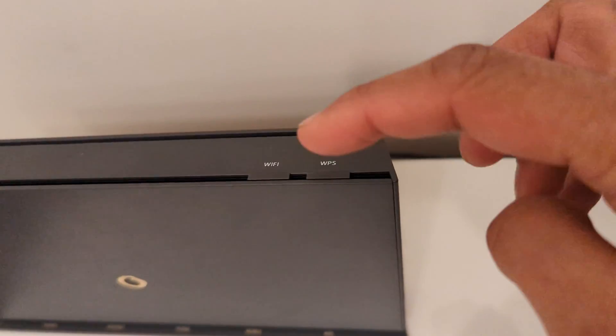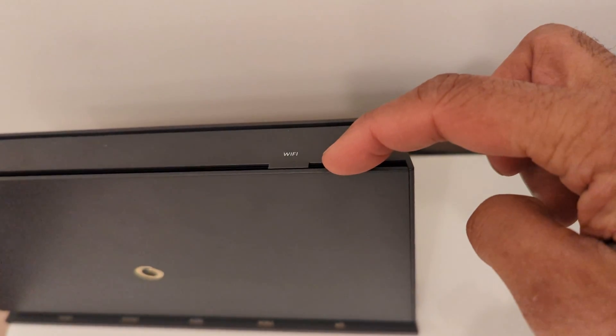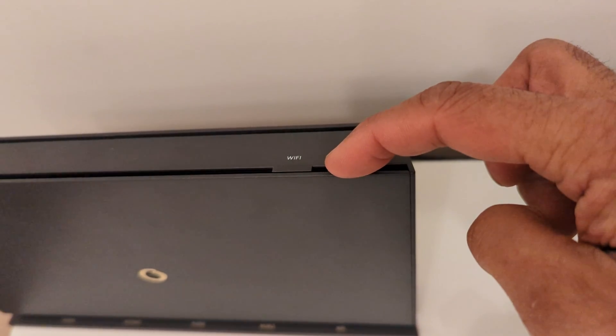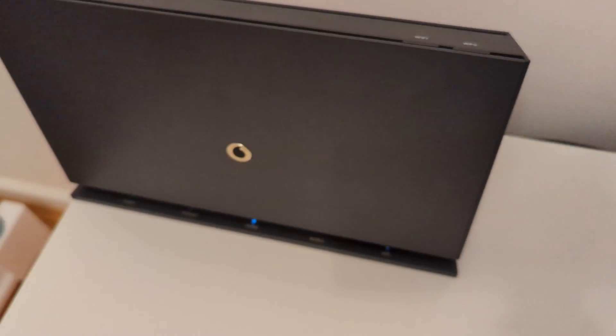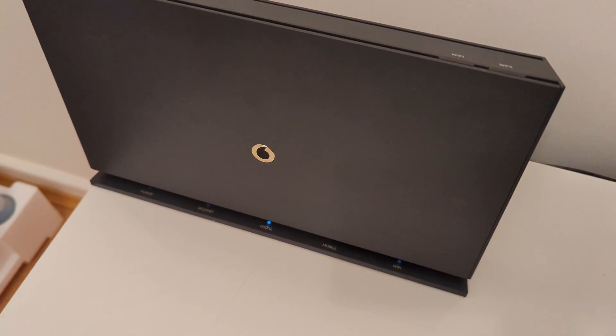Depending on your router, you might have to hold the button down for a particular length of time, or it may just need a quick press. So let's head back over to the printer and click OK.